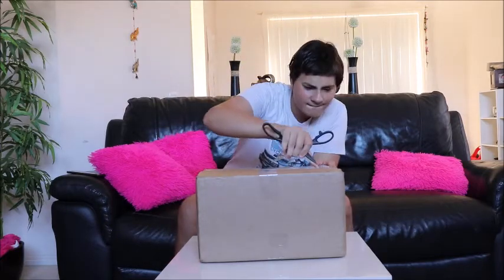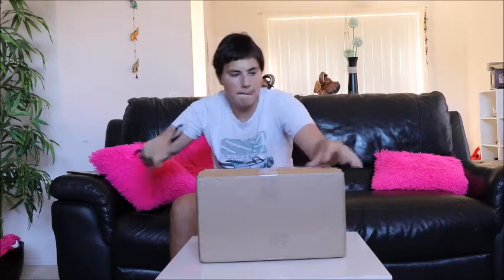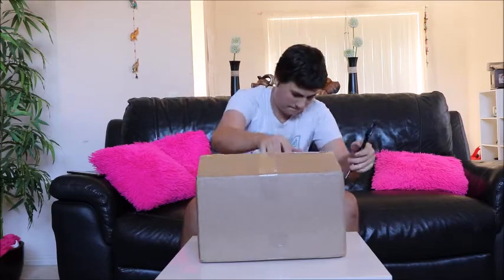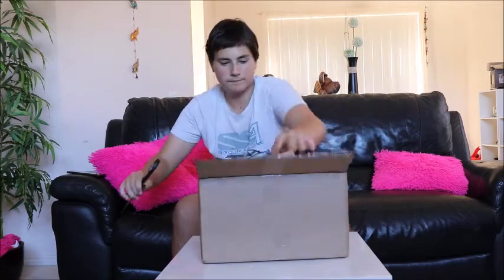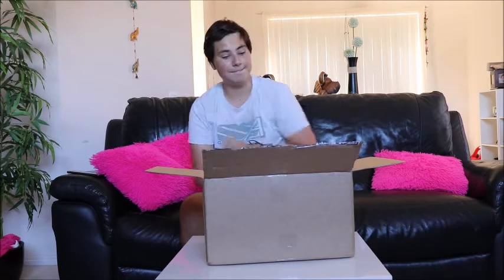I am going to time-lapse this bit here — just cut the box, get out of the box, and show you guys the features. So let's get into the time-lapse now. Well, that was a bit of a problem with the box — it's not coming out of the Xbox here.